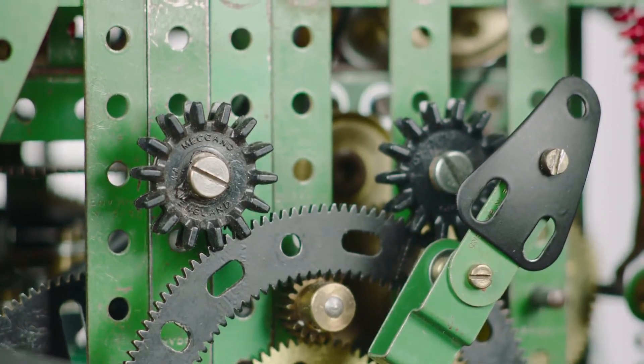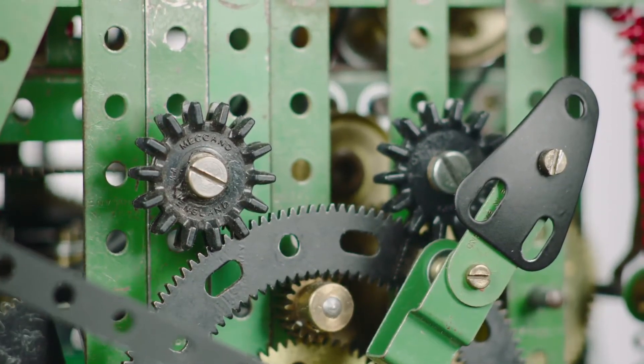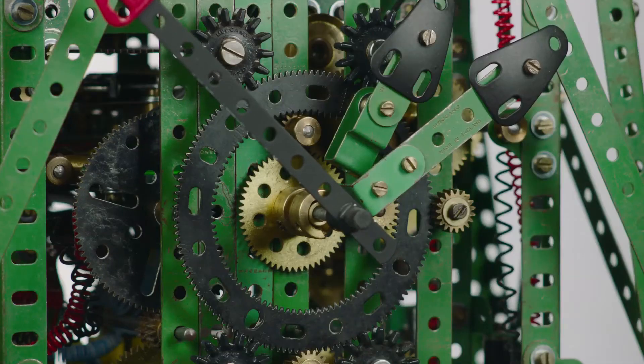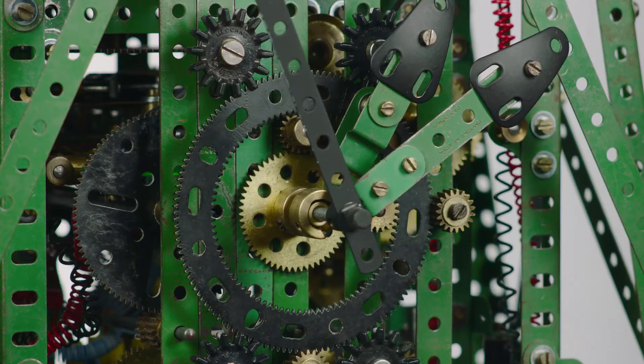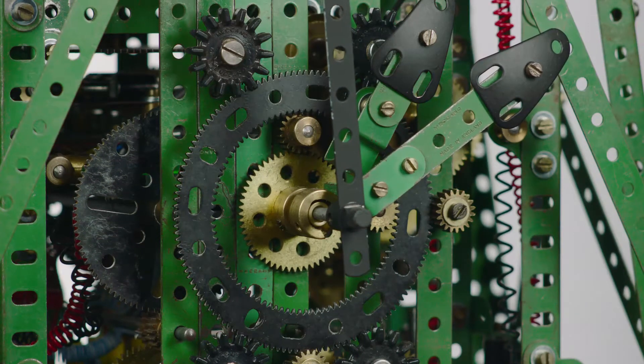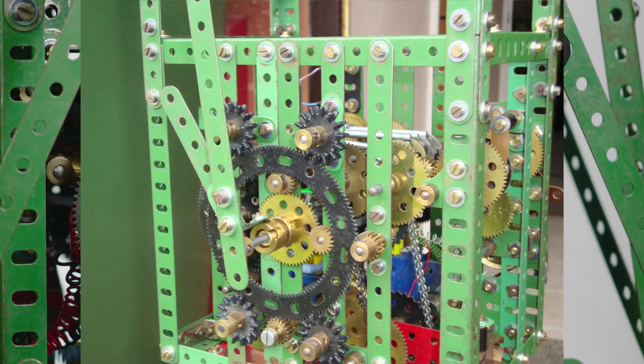That's on its 5 to 1 ratio face, which presented a small problem because it isn't easy to get a 5 to 1 ratio in a 12 to 1. So I had to reverse a 1 to 5 elsewhere in the train in order to achieve that.